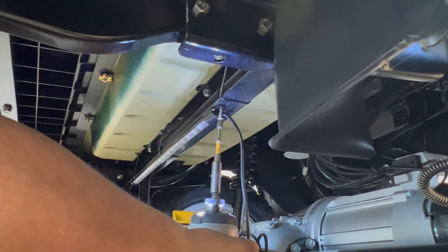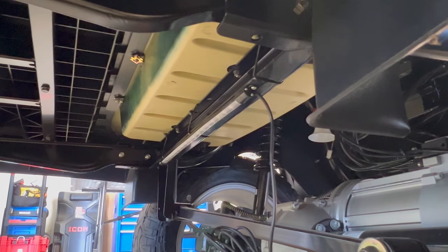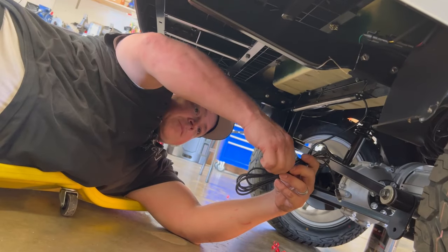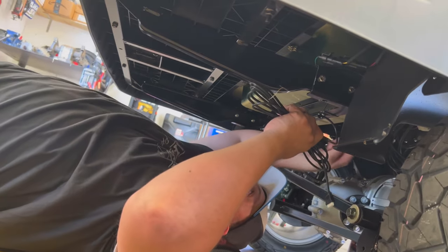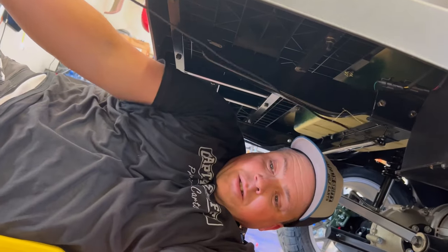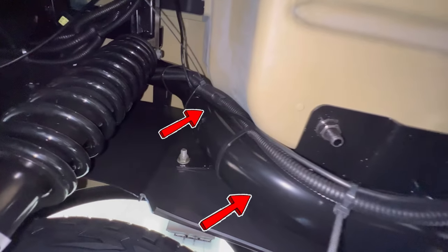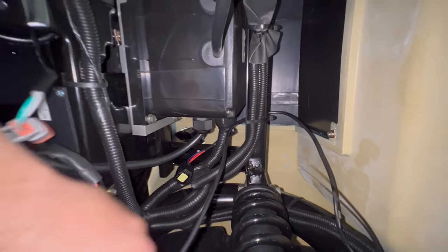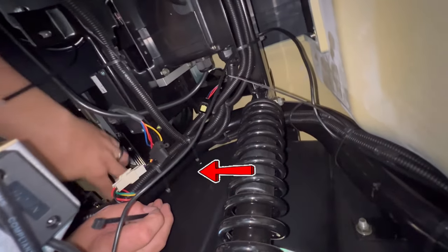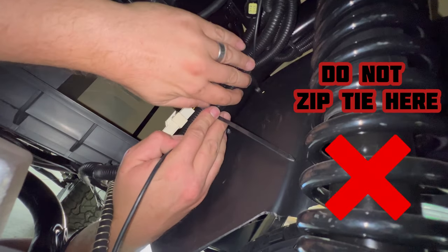Always make sure you have on your safety glasses. Now we're going to start running these wires. Notice that when I run this wire, I'm going to go up over any of the moving parts.